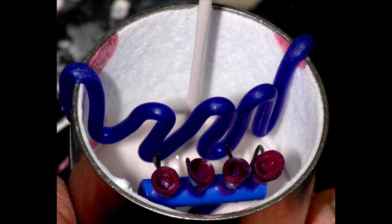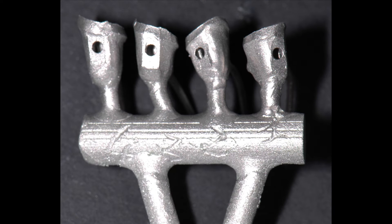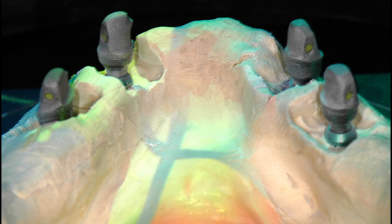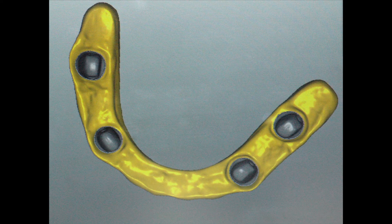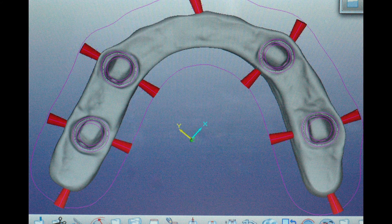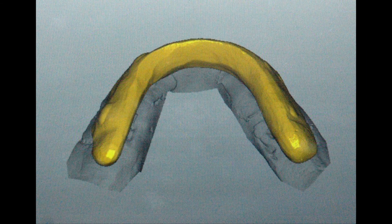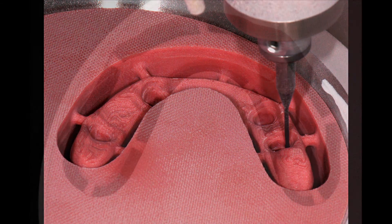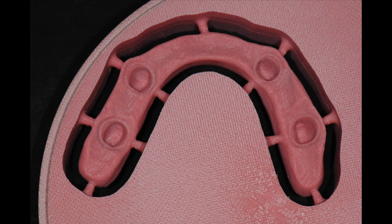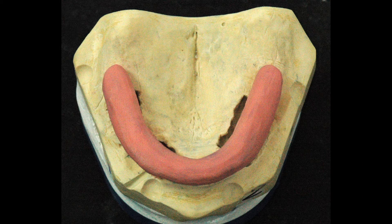The eight waxed copings were invested and cast in a chrome-cobalt alloy. After the chrome-cobalt copings were fitted to the milled abutments, they were digitally scanned along with the resin bar. The scanned images were digitally combined and the final TRINIA substructure was designed and milled from a pink TRINIA disc, prior to being fitted and seated onto the cast telescopic copings on the models.